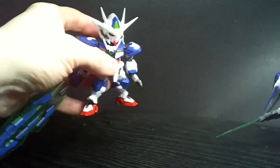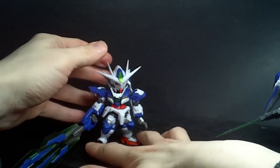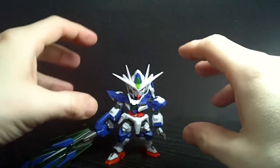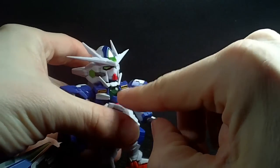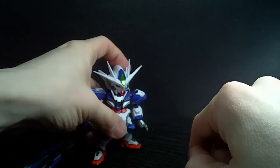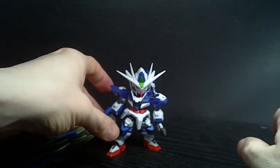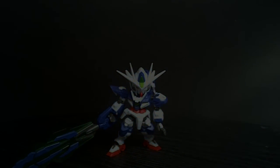So that is the Next Edge Style Double O Quanta — really awesome figure. Like I said, it is my second favorite now. It has a crap ton of accessories, it looks really good. My only problem really is whatever happened with the clear part — might just be mine — and I wish I had the extra bars for the stand arms, but there's a reason: it has so much stuff. So it is still a pretty awesome figure. I'll see you in the next review.